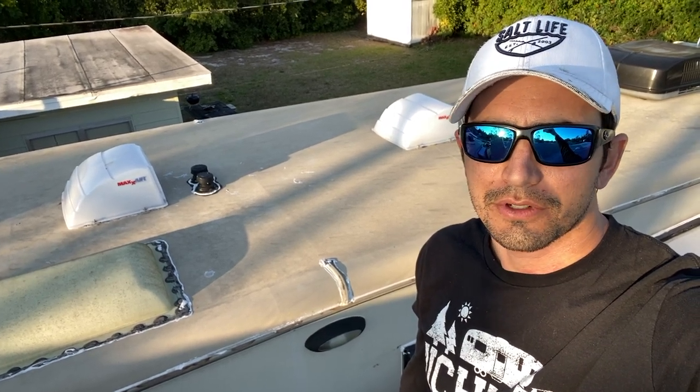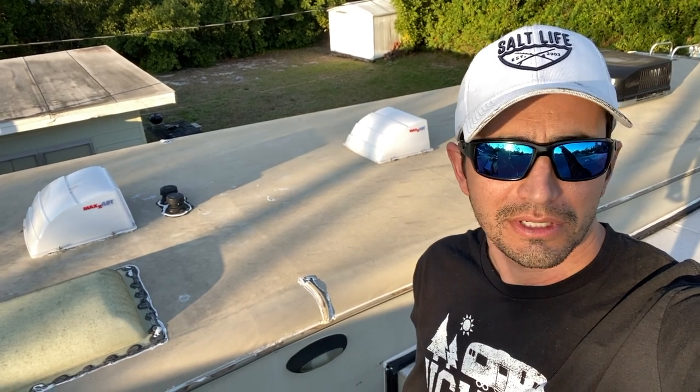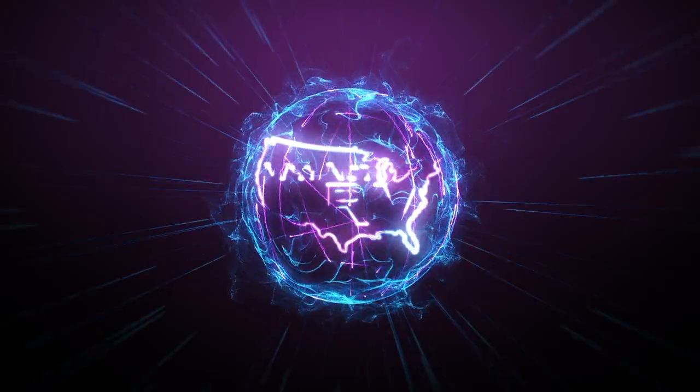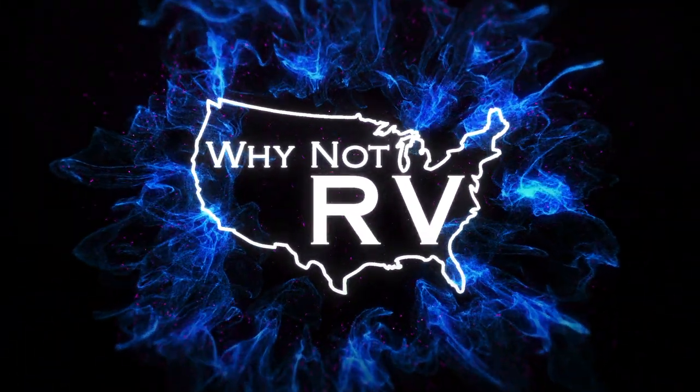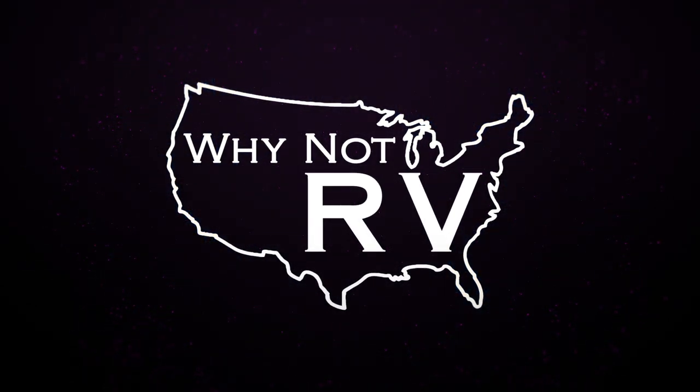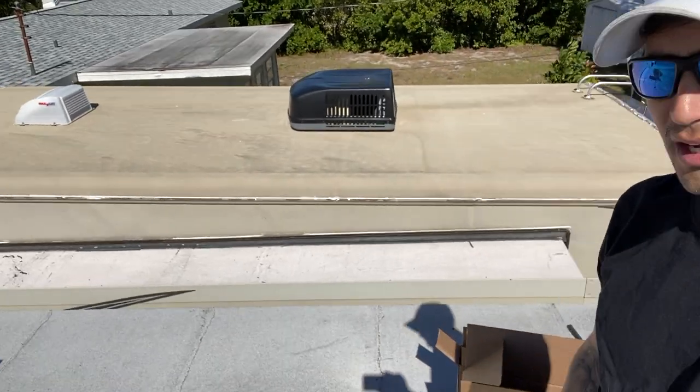Welcome back to One On RV. If this is your first time watching, I'm Chris, and today I am replacing a slide sweeper seal for the very first time. We are up here on the roof of my house because my RV is parked so close to the house I can work from it. We're going to replace the seal here on the kitchen slide.